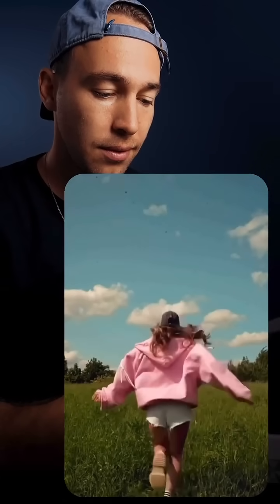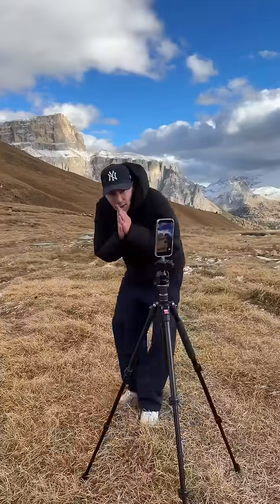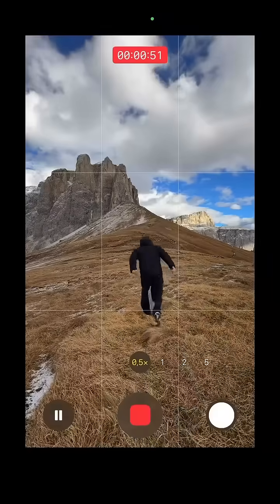Here's how you can do this epic sky control effect for your next reel with your phone. Set up your phone on a tripod and then film yourself running and maybe even doing a jump.